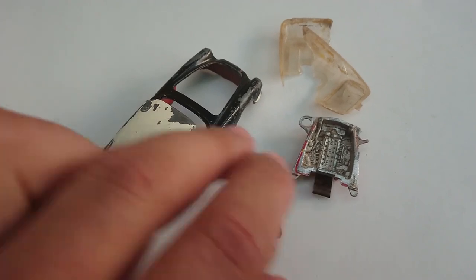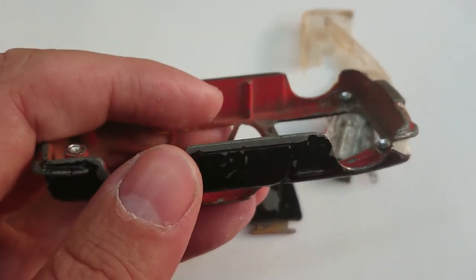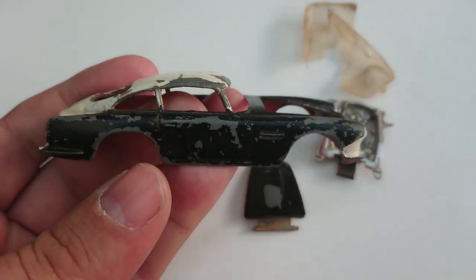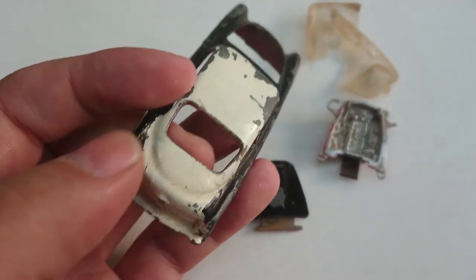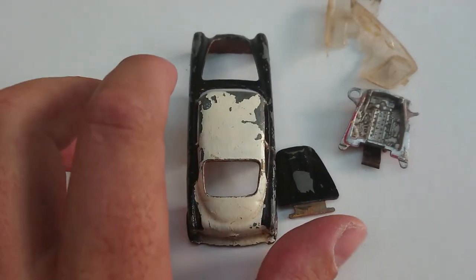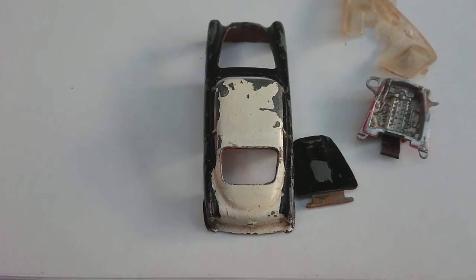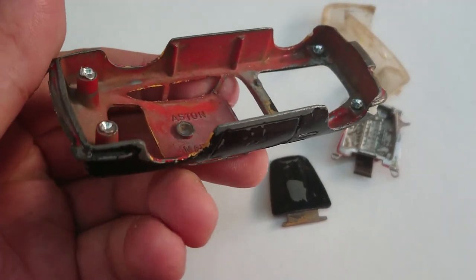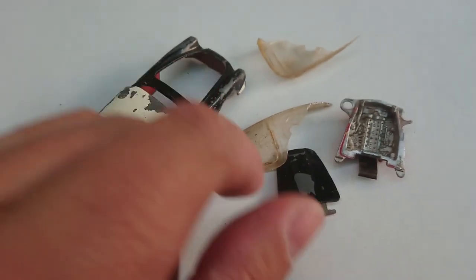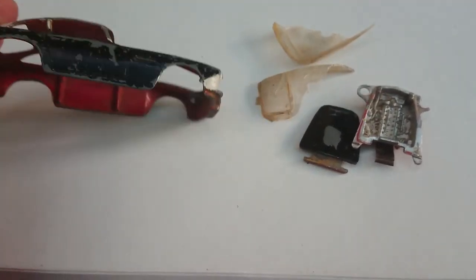After taking everything apart you can actually see the color of the car was originally red before someone did a very shoddy paint job on it. It looks like the paint was stripped off and then painted over in this whitish and black color - quite a horrible paint job. For the most part I'll restore it to its former glory and paint it in the Aston Martin DB4 red again. The window is broken and was held together by a clip - I had to remove it forcefully.